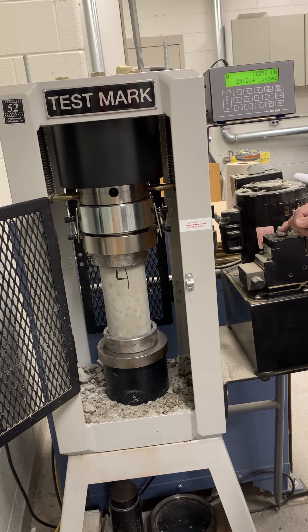Seven, eight, ten thousand pounds, fifteen, sixteen, twenty thousand, thirty, forty thousand pounds, fifty thousand pounds.